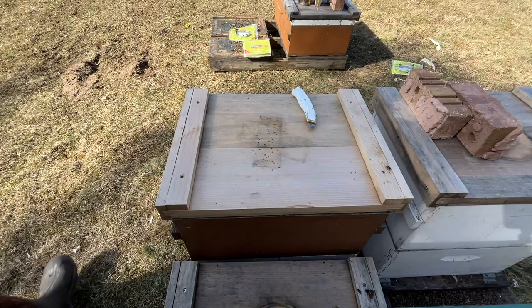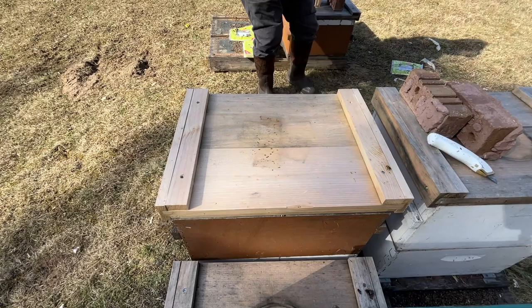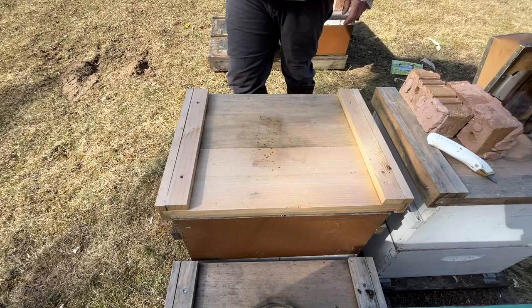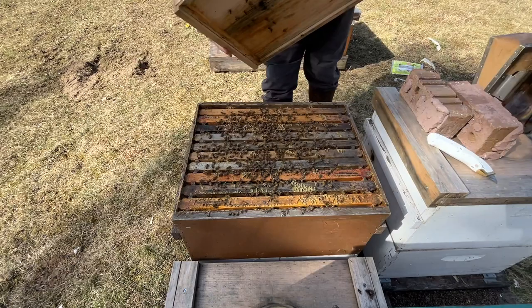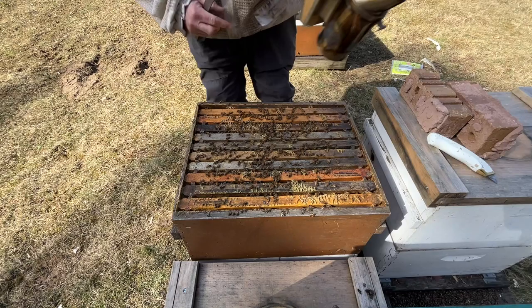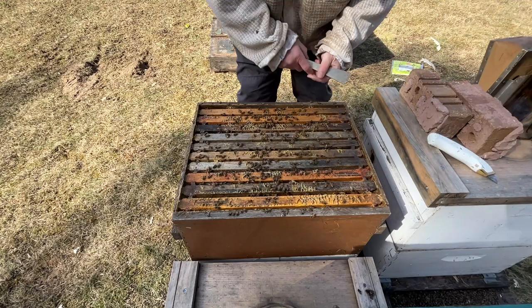Alright, I'm going to get into this double deep here - not exactly sure what to expect. It's a busy colony with lots of bees coming in and out the front. A fair amount of bees in the top here. Looks like a lot of honey up here. They seem pretty calm so that's good. We'll see what happens as I crack a few of these frames open.